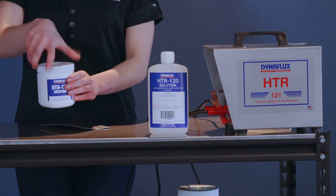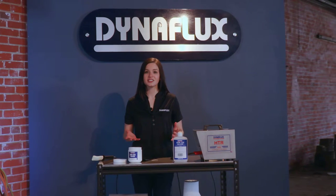This safe and operator friendly process eliminates the need for grinding, sanding, polishing, and dangerous chemicals.